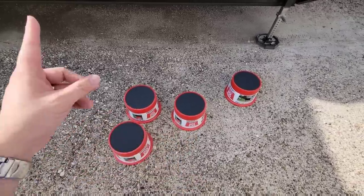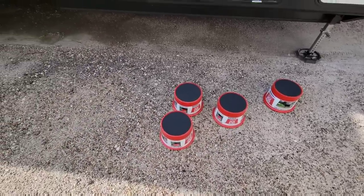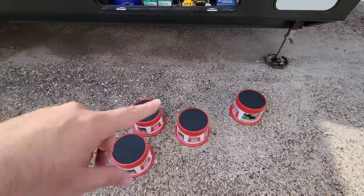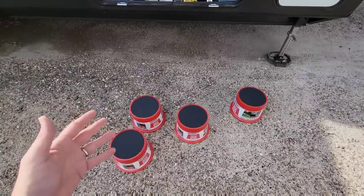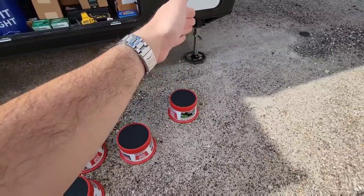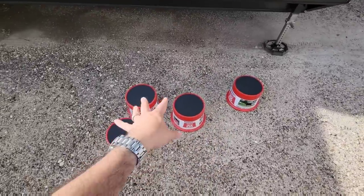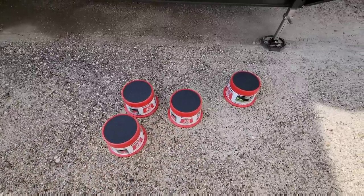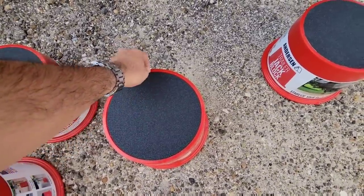I only keep four of them in the RV. The reason is I don't think I'll ever come across a scenario where I'd need all six under every pad. The main purpose is if I'm at an extreme angle and I need extra space between the bottom of the foot and the ground. They turned out really really good.